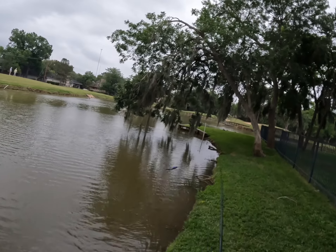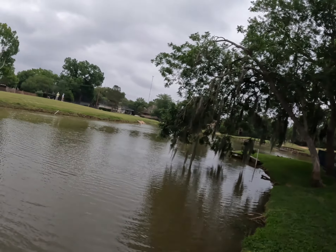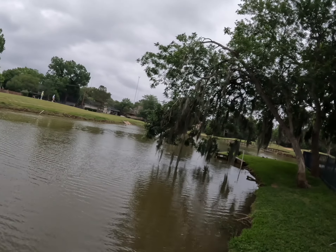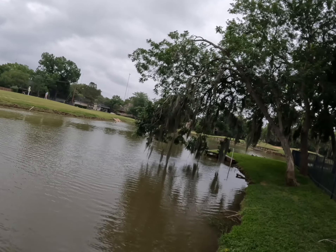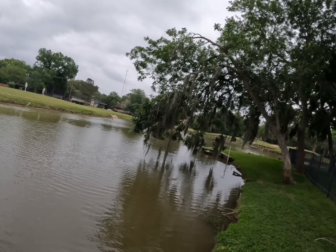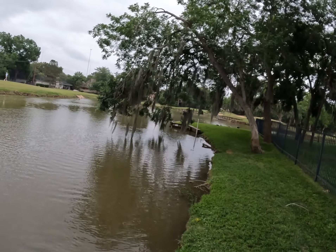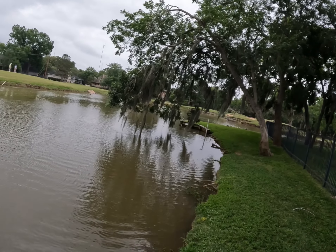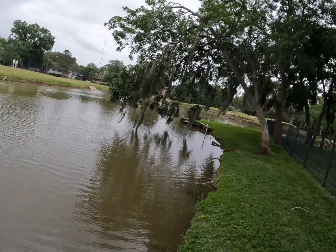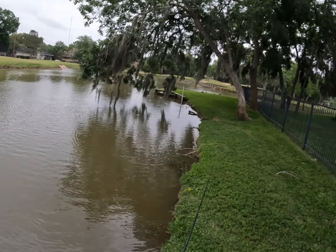You can walk it pretty good too — the walking action is really nice as well. Let me go ahead and try it out real quick. Just walk it back like it's a walking popper, kind of like a popping frog — it just zigzags, looks really nice. I like that a lot. This is definitely another versatile top water lure. You can walk it, you can pop it, or you can do both, which is really nice.